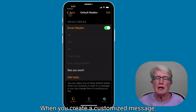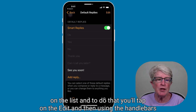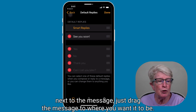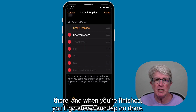When you create a customized message, it ends up at the bottom of the replies area. You can move it to the top or anywhere on the list. To do that, tap on Edit, then using the handlebars next to the message, drag the message to where you want it to be. You can also rearrange the pre-made messages that are already there. When you're finished, tap on Done.